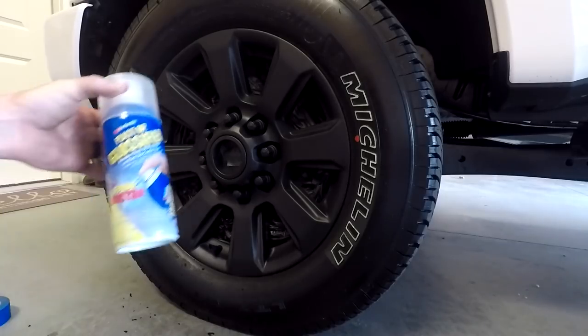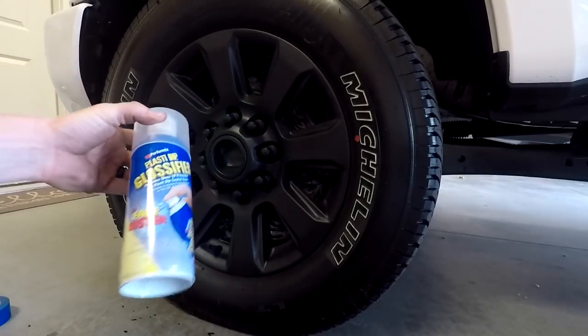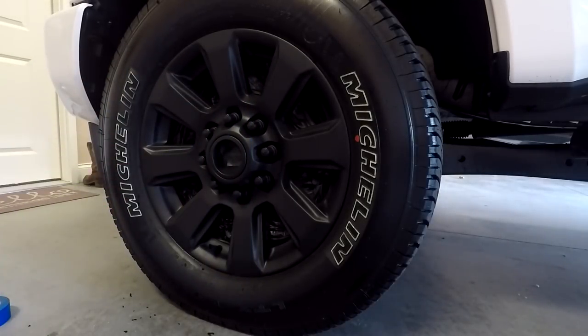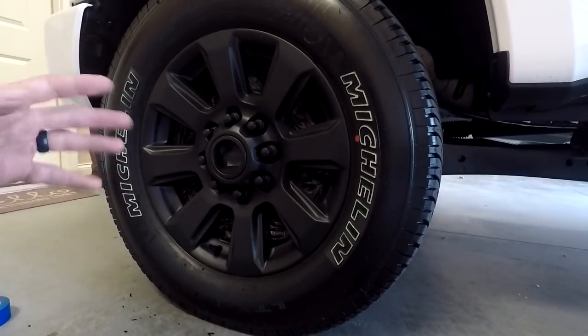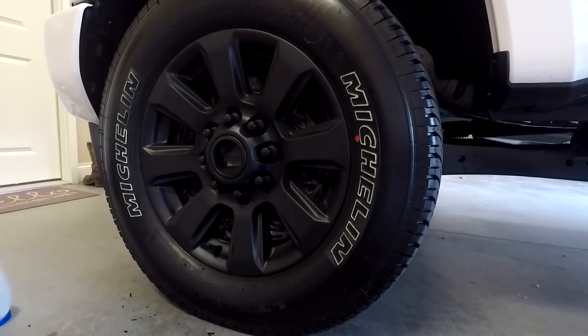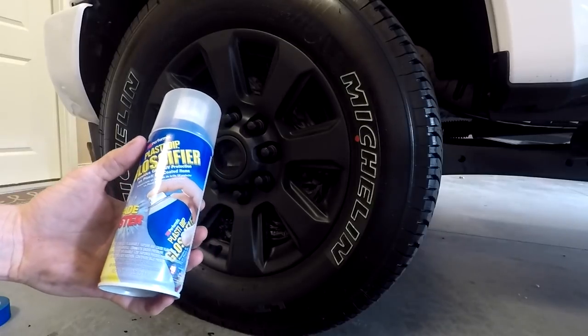After all those coats, I'm now switching over to the glossifier from Plasti Dip. I just kept spraying coats on continuously until I was at the very end of the can. One can did the whole side of the truck — front and rear — so I'm only using two cans of black Plasti Dip total. I went ahead and bought two cans of glossifier as well just to make sure I wouldn't run out.